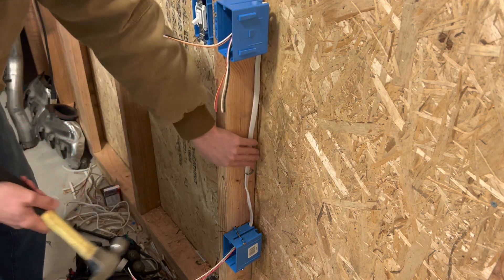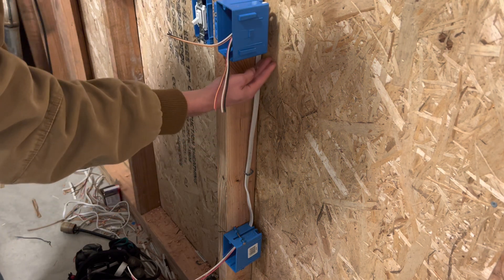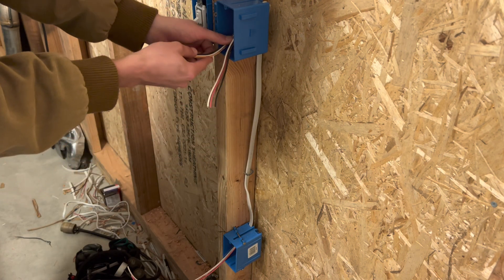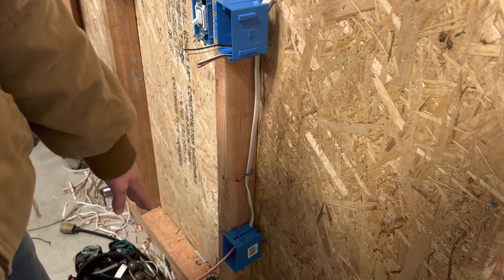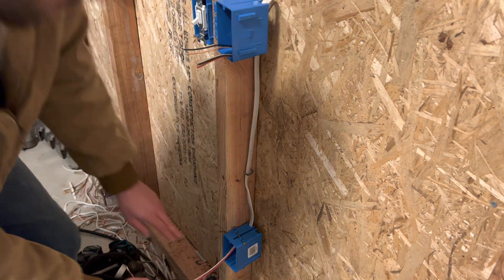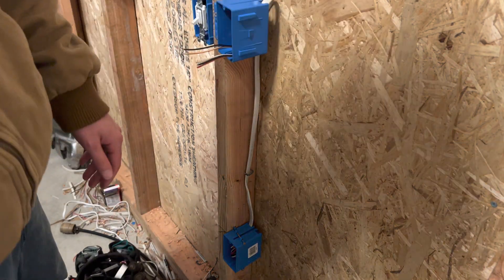I could throw another staple there but won't worry about it since this is just temporary — in a real-world situation I would add another staple, but I also wouldn't be wrapping around from the bottom to the top. Usually you just come up from the bottom. As far as the half-hot plug box goes, having the wire in the bottom of the box is all you need to do. Once you have these four wires — your ground, neutral, and your two hots — you just fold them up into the box and you're done with the bottom for the half-hot.